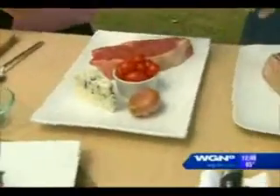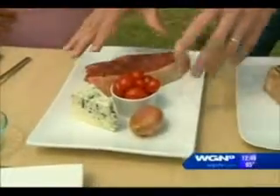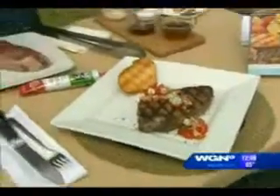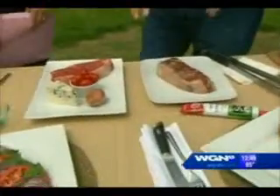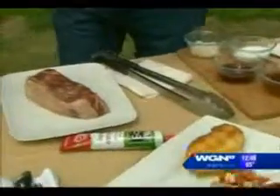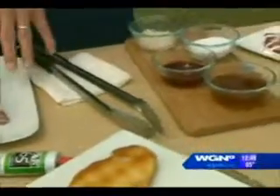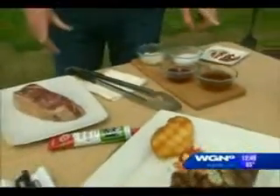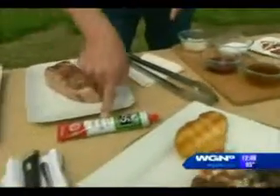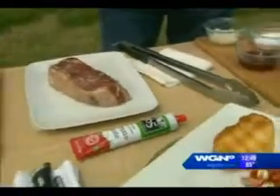Shallots, blue cheese, tomatoes, steak — only five things. With five things you can make a very simple recipe like this one over here with a blue cheese and tomato salad on top, or you can make a slightly more adventurous one like I'm going to show you right now. You're going to marinate the steak in some beef broth, some red wine, and this is what's actually representing the tomato — this is tomato paste, which works much faster than raw tomatoes.